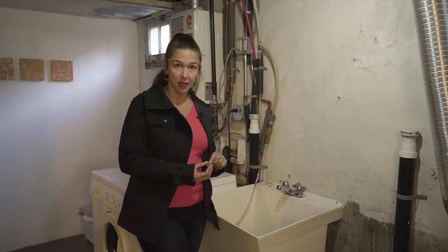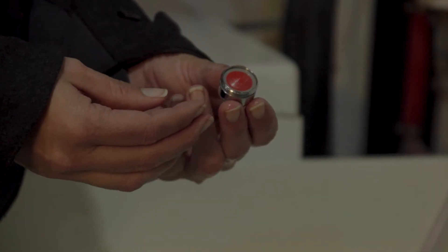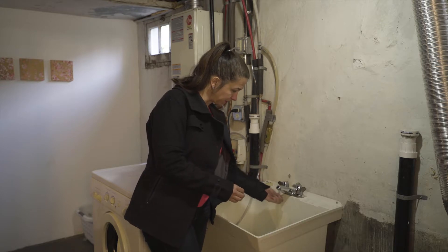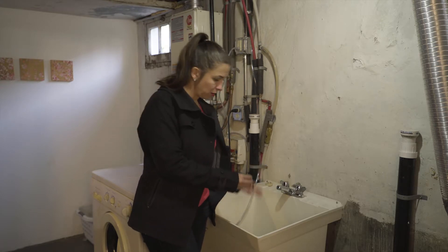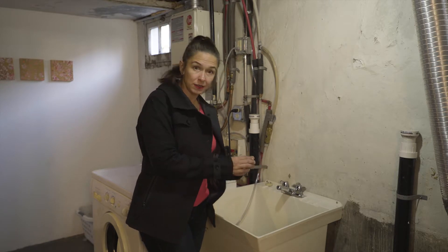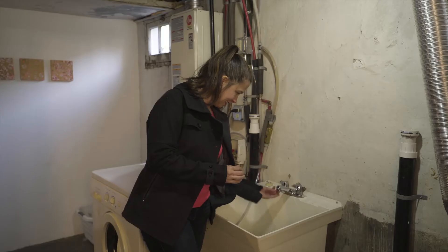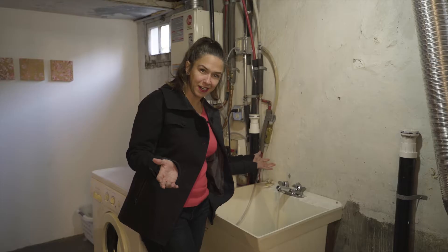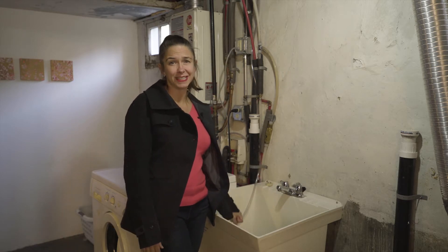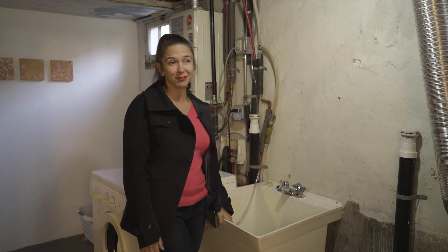All of this gets gunked up with sediment from your water. So I'm just going to rinse this out like this, place it back in here just like that, make sure it's in correctly, and then just screw it back on underneath. Easy to do — I probably do that once every three to six months depending on what kind of pipes you have. Thanks so much, take care.